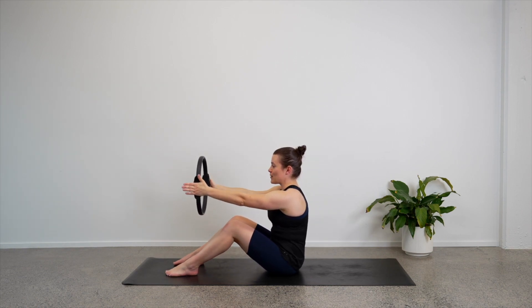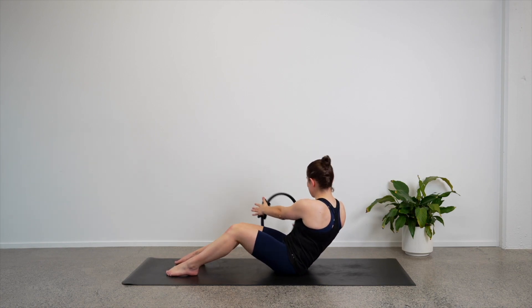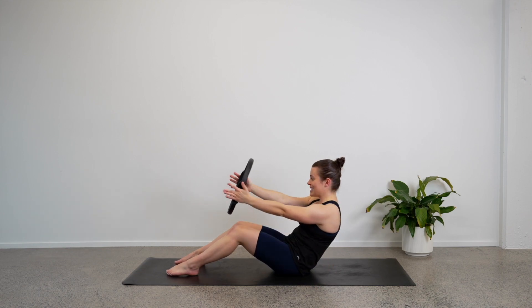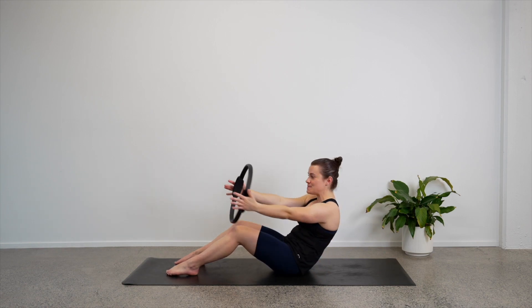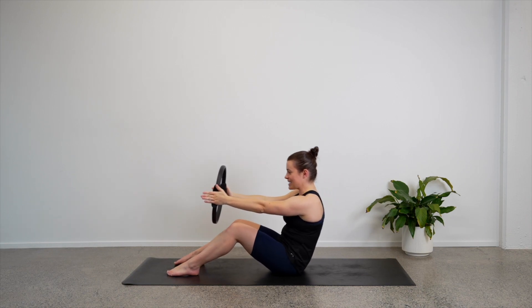Final movement — roll back to halfway and stay. Let's just twist: twist to the right, center, left, center. Stay leaning back and keep twisting. Eight, six, four, three, two, and one. Come to the center and rise up.